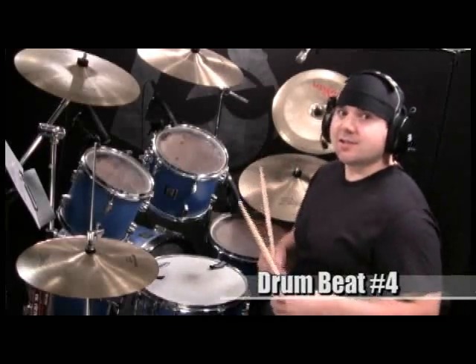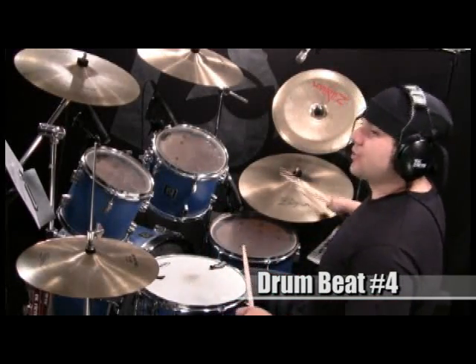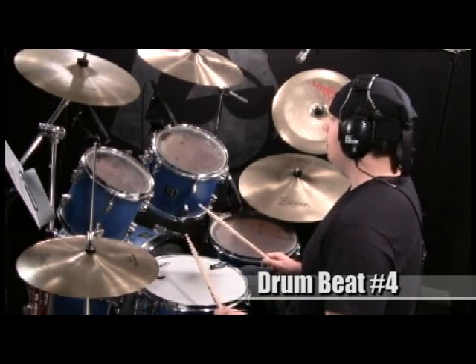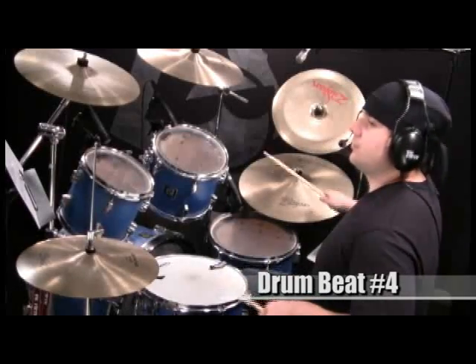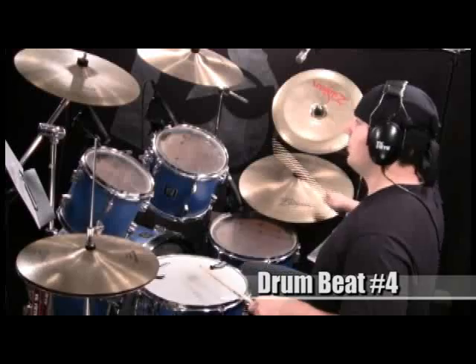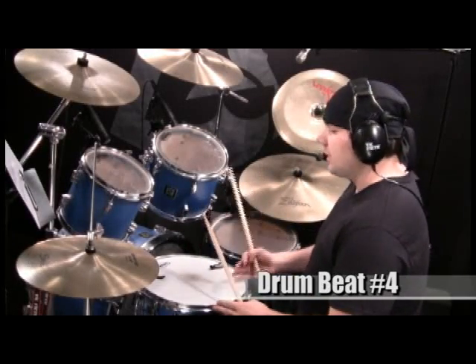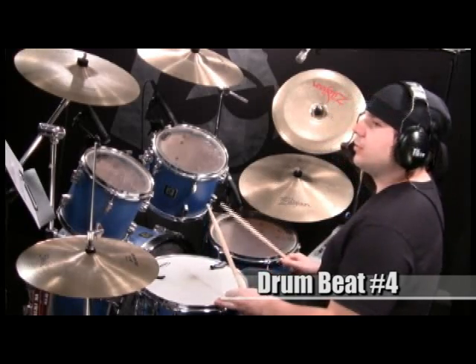Number four accents the counts one, two, three, and four even more by adding them to the ride cymbal bell. And something I see Jim Payne do a lot with his funky grooves is he adds the rim shot to the accent, which actually sounds pretty cool with this.